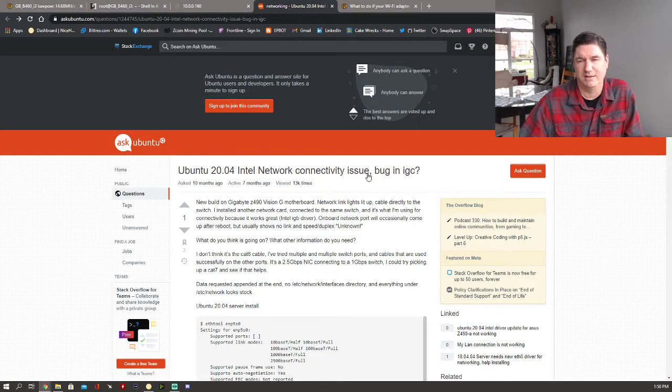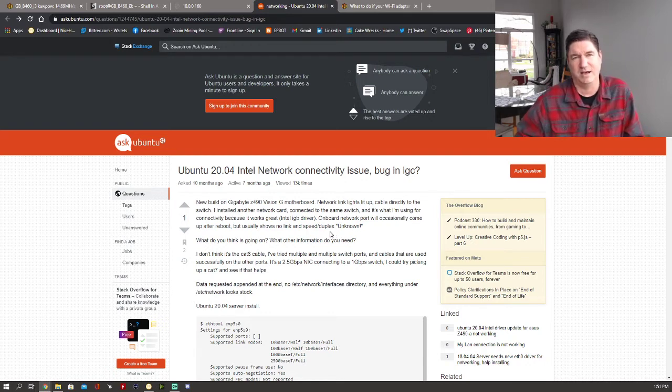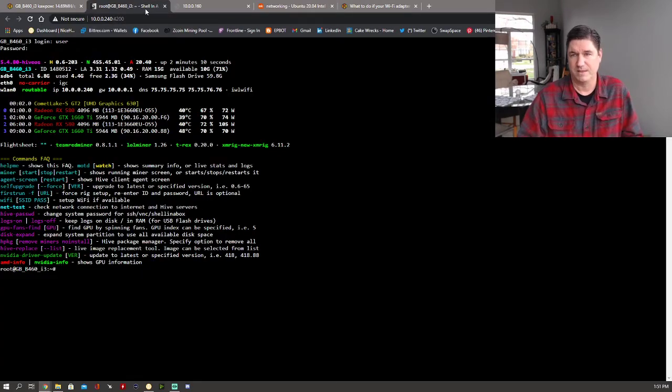I really couldn't understand it until I found this article. It talks about Ubuntu and that there's a bug in igc. What this comes down to is: if you have a two-and-a-half gigabit network interface, that's really where you start running into the problems. Some motherboards actually have firmware updates that are much easier to do on a Windows computer, but this is related specifically to Linux. Due to this bug, the ethernet is not working.